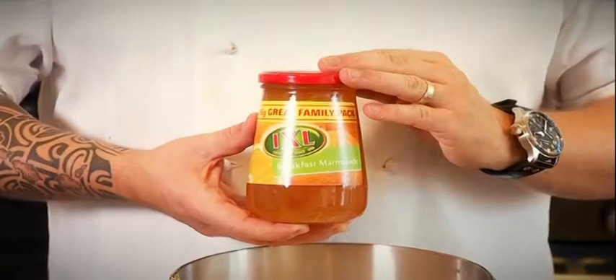Then I'll use a breakfast marmalade — a good teaspoon. Mix it together.